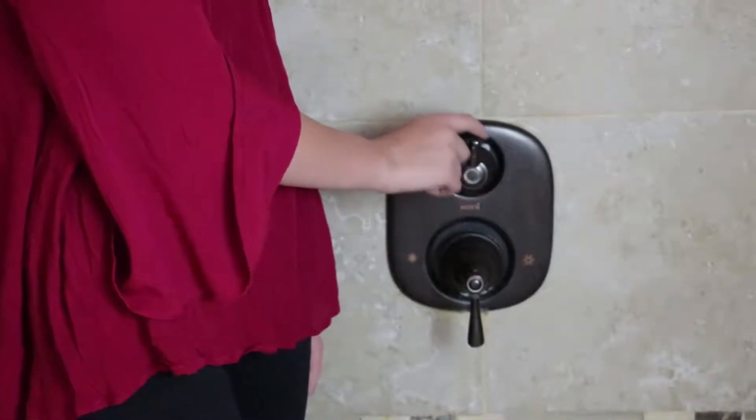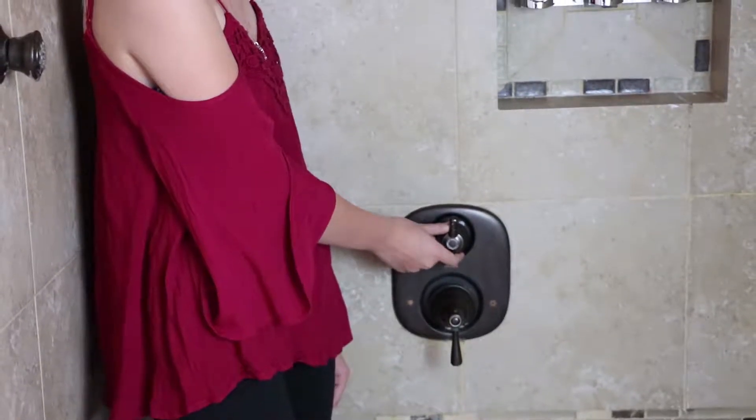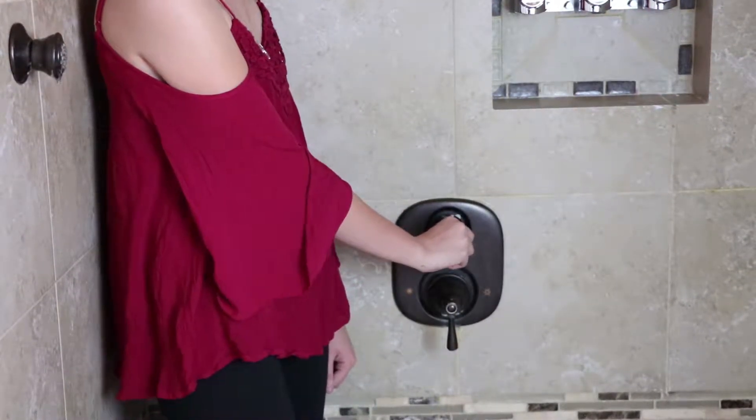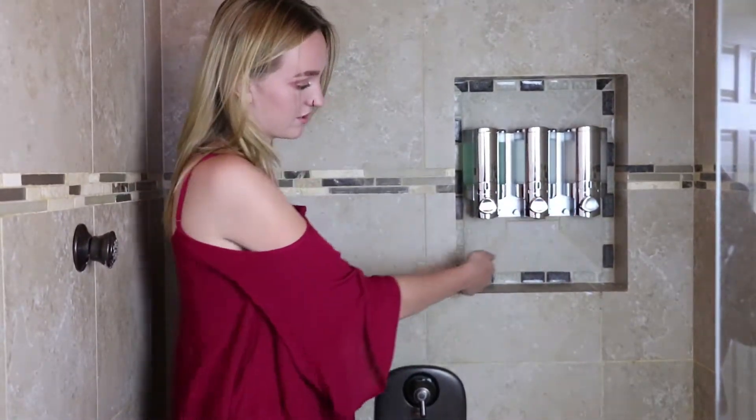And then this knob right here is to adjust whether you want to use the overhead shower, which is when it's pointing up, or to use the side jets, which is when you turn it down. There's also a shampoo, conditioner, and body wash dispenser.